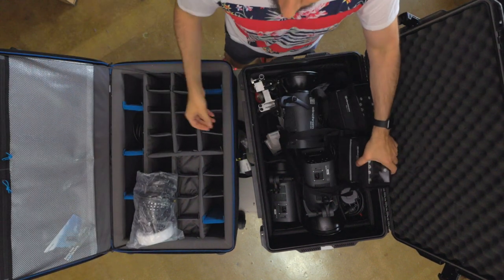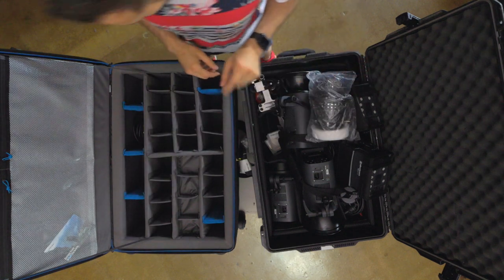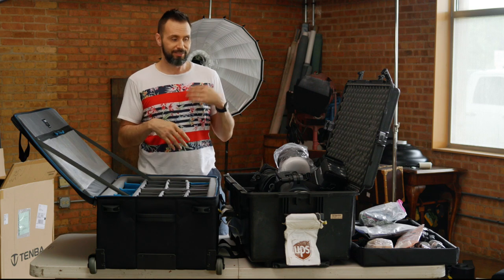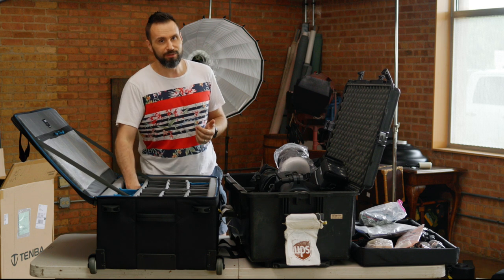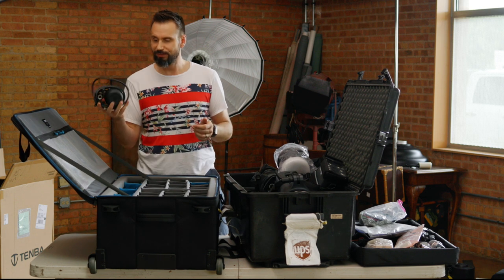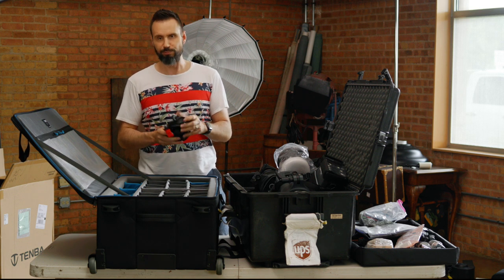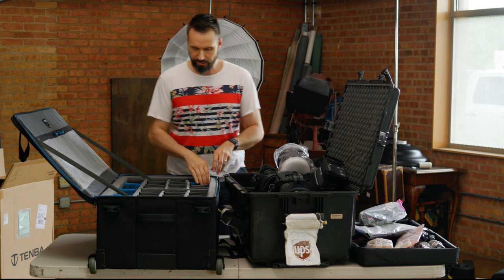These ELB 500s are great modifiers — they are battery powered, 500 watt seconds in the pack, going to two heads that are roughly the size of a baseball, which I really like. They can do TTL and high speed sync, so for booming there's really no need for a sandbag. It's great.